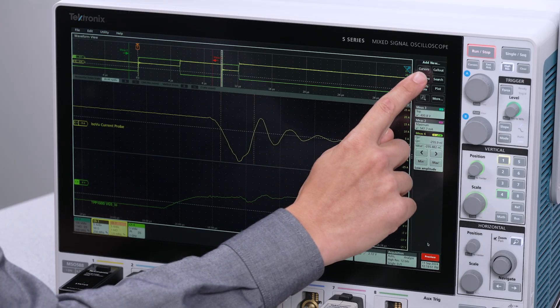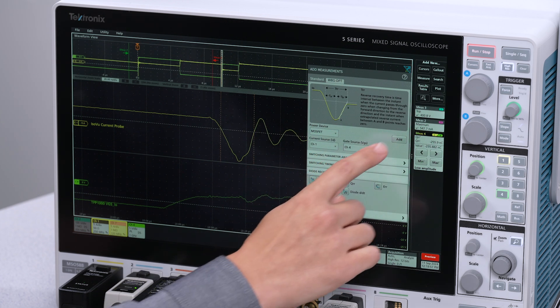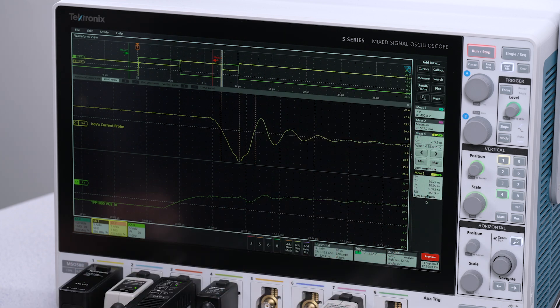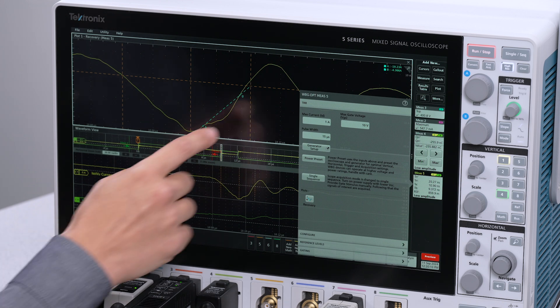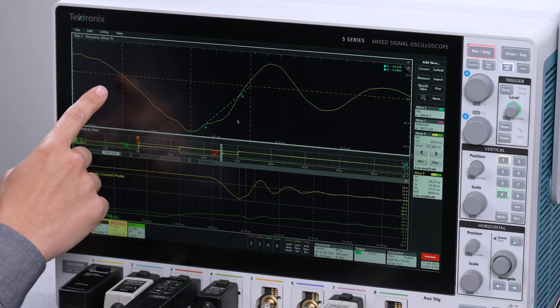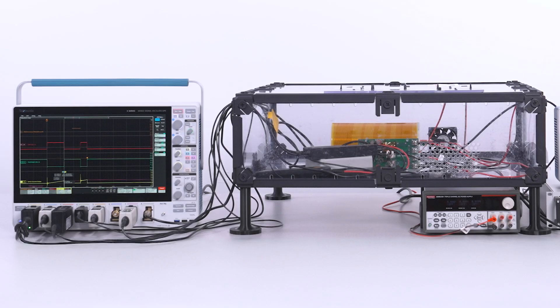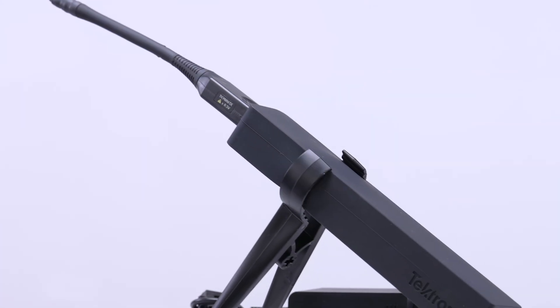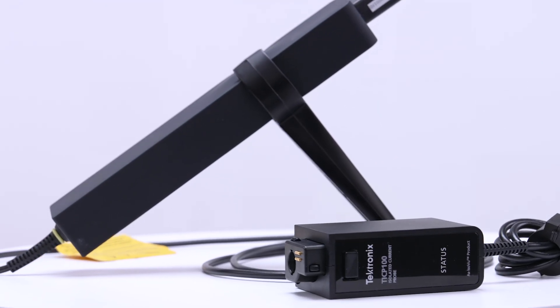TRR is another built-in measurement of the software. If QRR is the total charge dissipated during turn-off, then TRR is the corresponding time required to discharge. This handy plot annotates the TA, TB, and total TRR time. Together with our mixed signal oscilloscopes and double pulse test software, our new ISOVUE current probe and ISOVUE voltage probe deliver fast, reliable, low-noise measurements in your wide bandgap power converter designs, helping you meet deadlines and exceed performance specs.